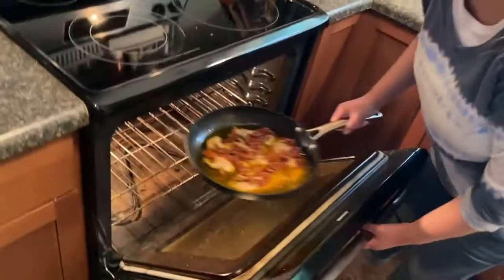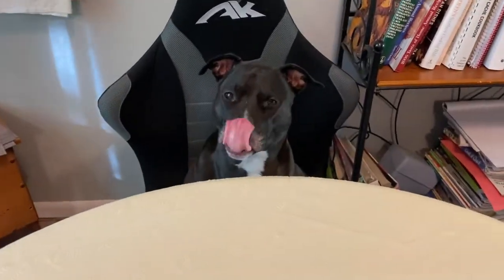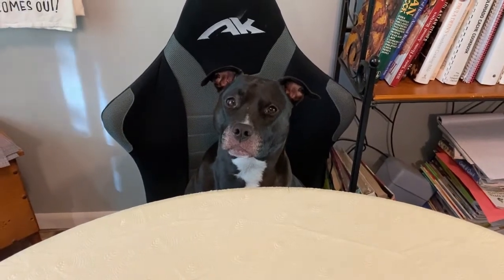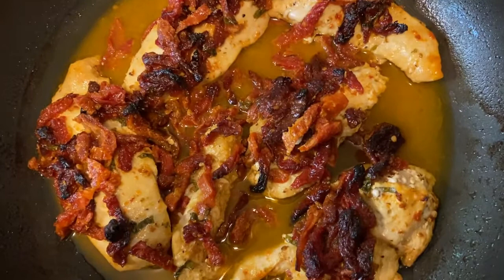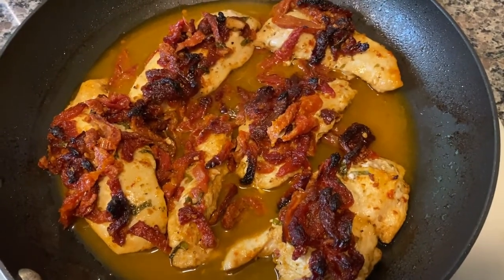I just wanted to add real quick that the sides I'm making are the sides we typically have on a weeknight. We're going to have cauliflower rice, which I showed you in our last video. He has to have beans. And then we will have some broccoli. I'm going to skip showing those because I've either already shown it or it's pretty self-explanatory. Dinner's not quite ready, but Sadie is. Sadie's ready for carrots. About five more minutes. This is what it will look like when it comes out of the oven — I let it bake for about 40 minutes at 375, and it smells really good.